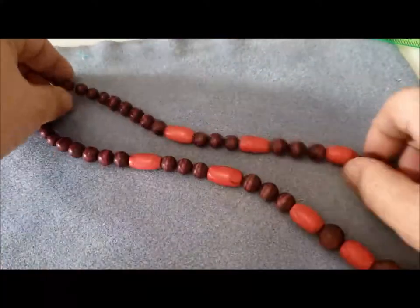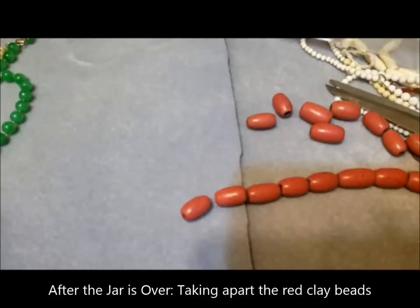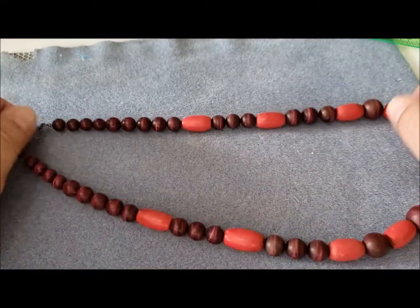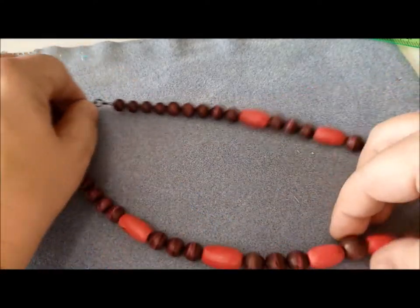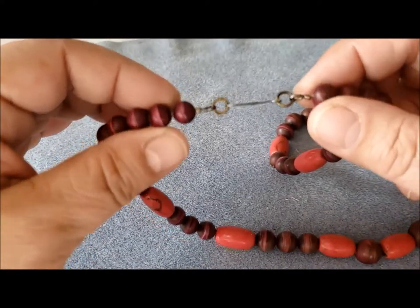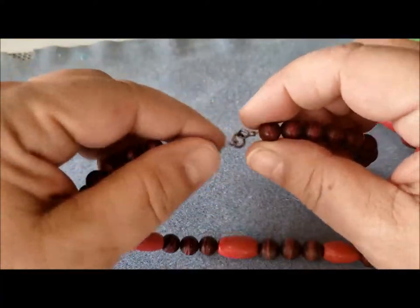Another thing I had been looking at was how to extend this necklace. These marbled dark beads were about 13 inches and there was no clasp, so I have restrung them and added a hook and eye closure. I might put a heavier hook on — I'm not sure about that one yet.